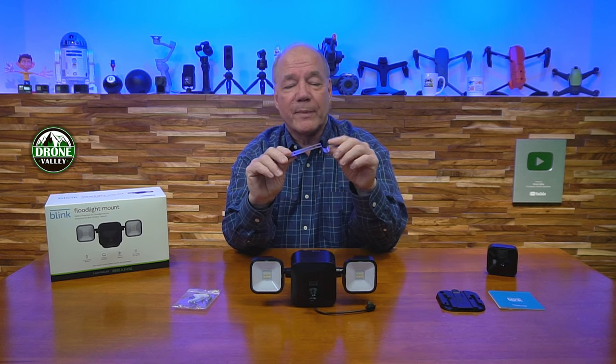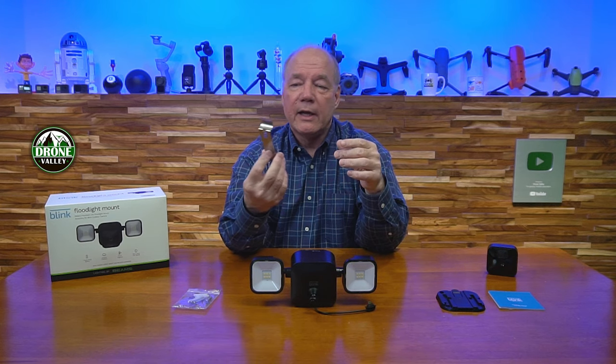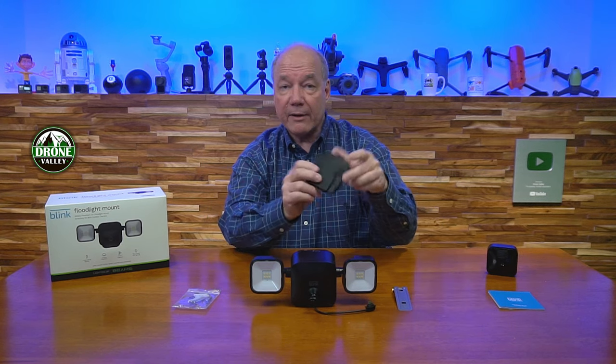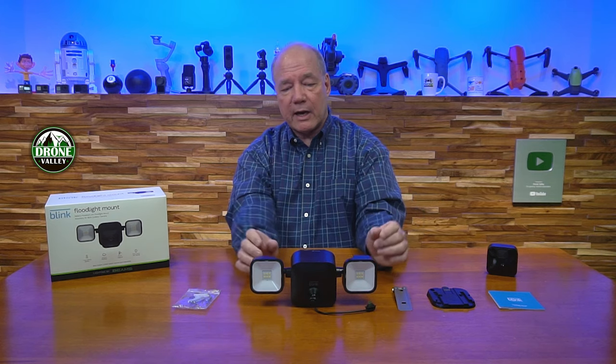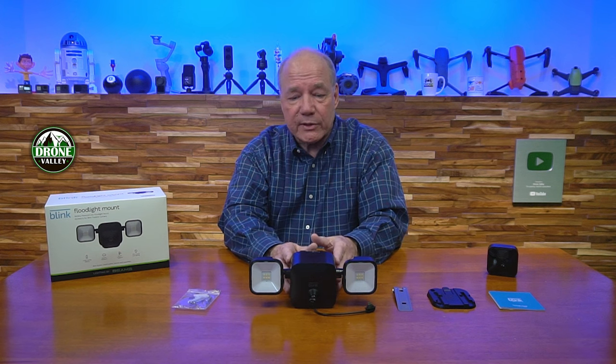The vinyl siding bracket is another standout feature. Many competing mounts force you to drill into your house or find some awkward bracket solution. I love that they include this — they really thought about the fact that many people have vinyl siding, and this slides under the siding gap so you can mount without drilling. The mounting is incredibly easy — simple to put on and take off. I move mine around a lot: in winter I watch the driveway, in summer I move them to the backyard for the deer and chipmunks, all within Wi-Fi range of my Blink sync module.